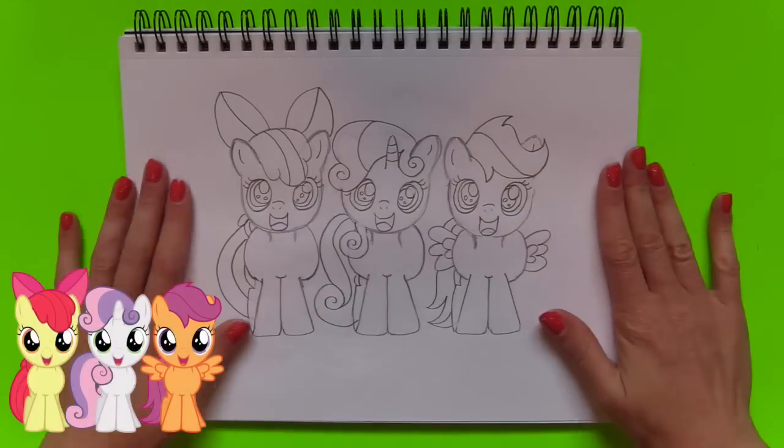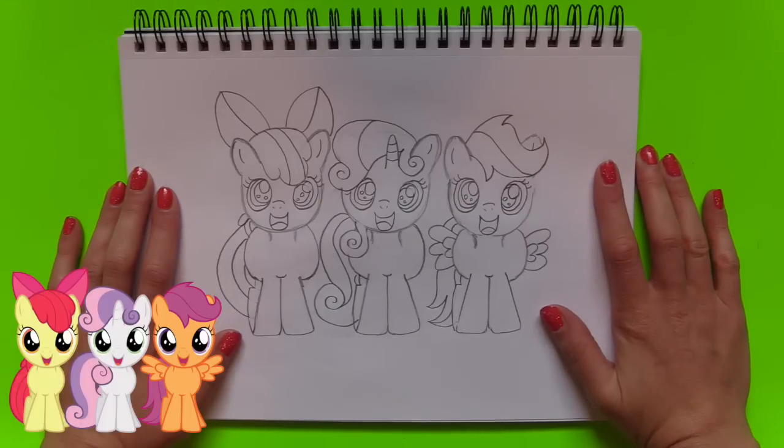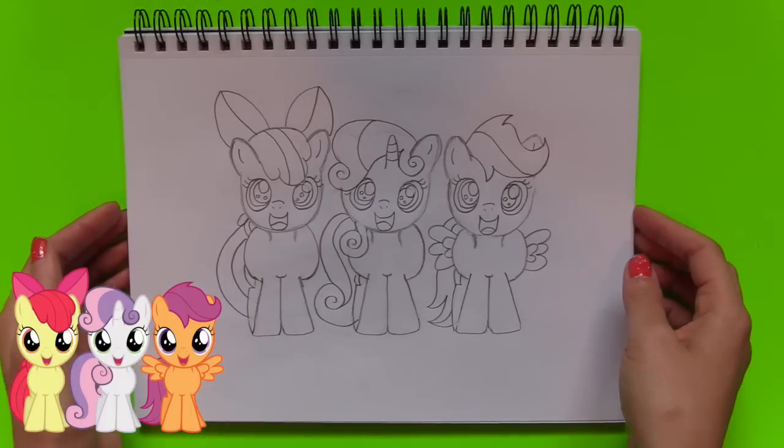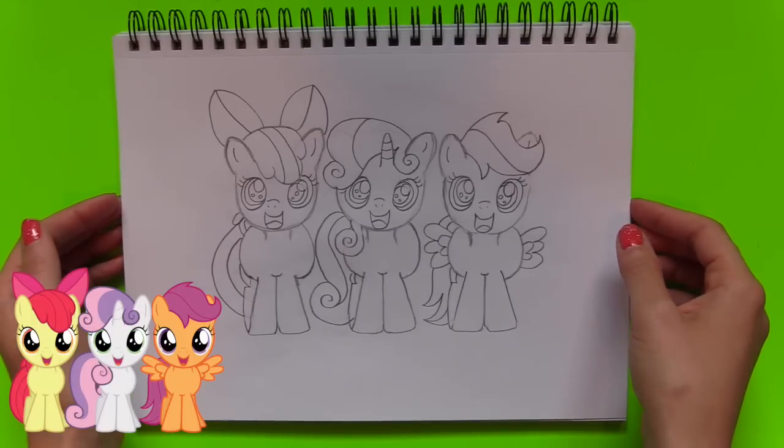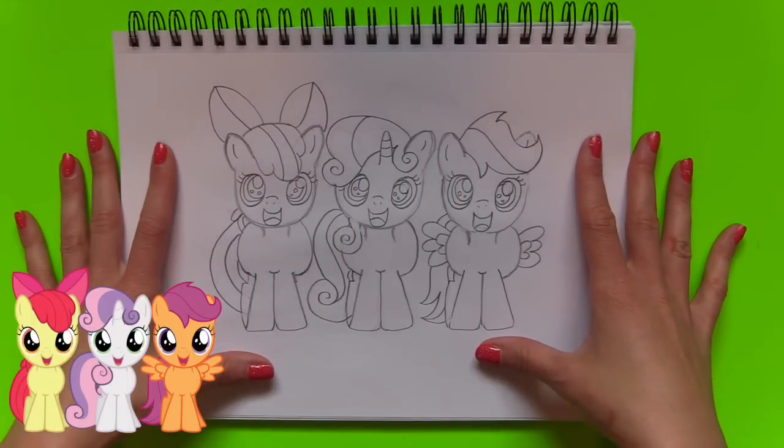I'm all done! I even added some eyelashes — three on the top for each pony. I'm all done drawing this — it looks fabulous! Now I'm going to start coloring this in and make it come alive.